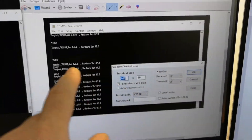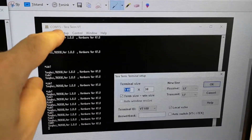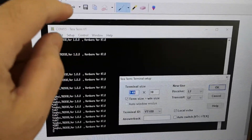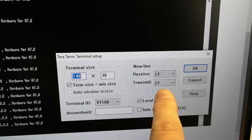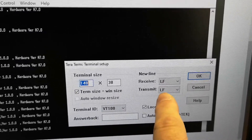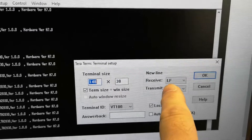If you go and get TeraTerm, that program can do this. All you have to do is set it up with line feed in transmit and receive mode, and then it's going to work.